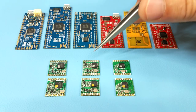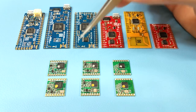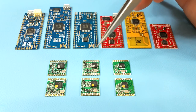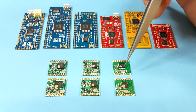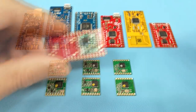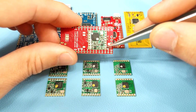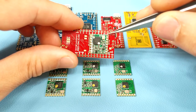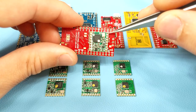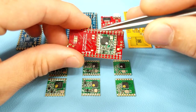Since it's only the RFM69 HCW which is pin compatible with the LoRa modules, it's generally recommended to use the RFM69 HCW in new designs and avoid the CW variants unless you have a very specific need for that lower transmit power variant. It's worth noting that Motinos have mounting pads only for their used radio pins; all other pins are left unconnected. If you have a specific need to use those pins, you can easily solder a wire from that specific pin to a Motino GPIO pin.